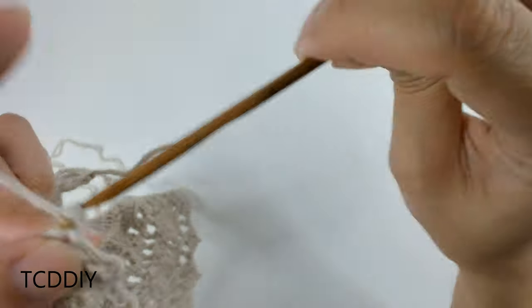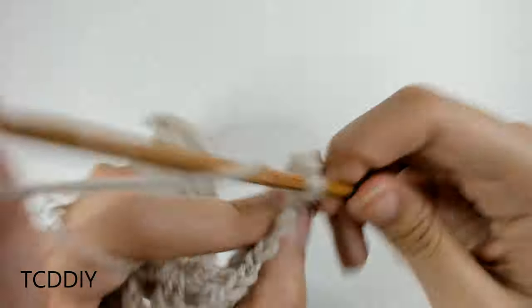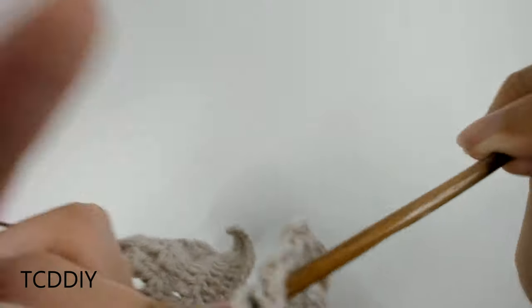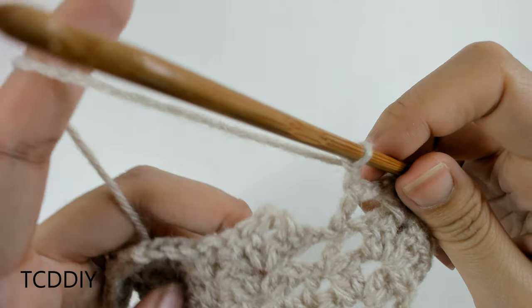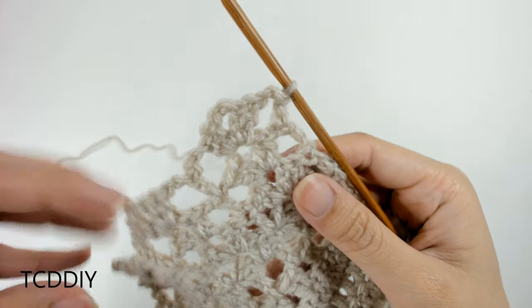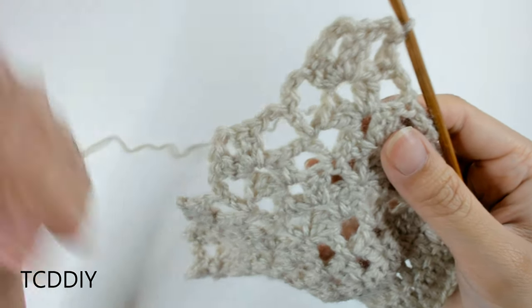In order to work our way up to the next row, chain up three, then two on top of that — five in total. Flip our work, go into the first shell with another shell: two double crochet, chain two, two double crochet. Then chain out two and double crochet into this double crochet loop. From here chain two and keep doing this pattern all the way down. We just finished our most recent shell row where we increased again: shell, chain two, double crochet, chain two, shell — all the way down.